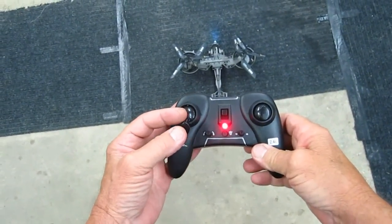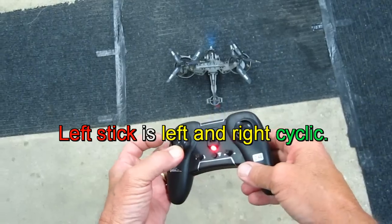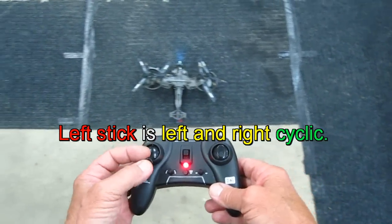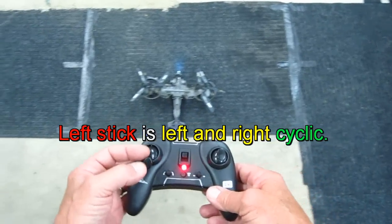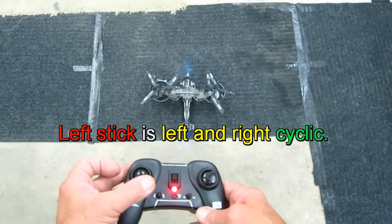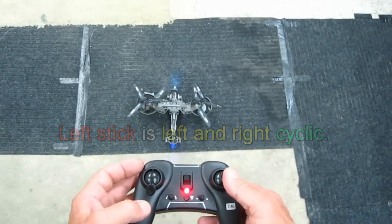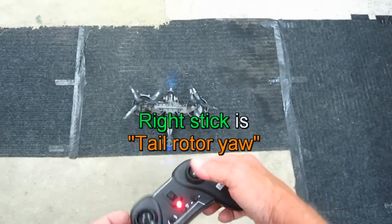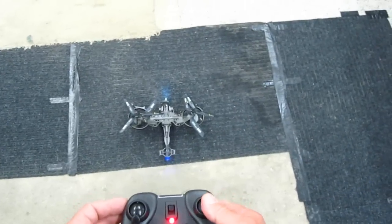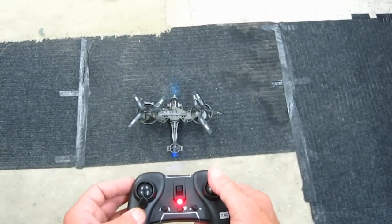Okay, I think I got this figured out. This left and right makes it slide left and right — it's different than the tail rotor. The tail rotor makes it go like this, but this one slides it. So it's interesting: this side makes it turn this way, this is tail rotor, and forward and backward.